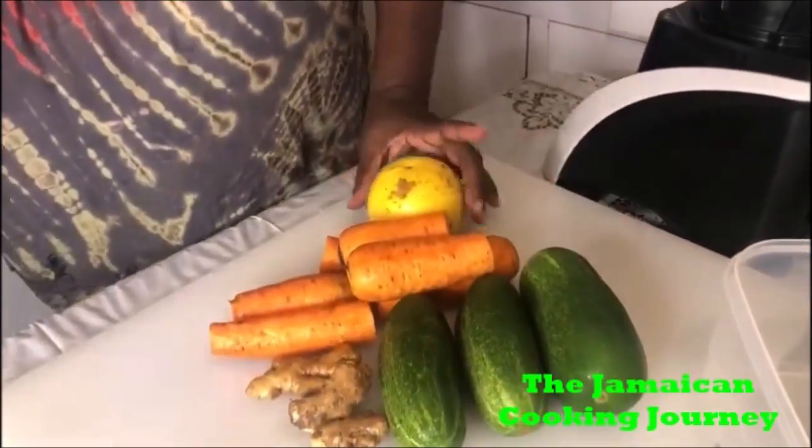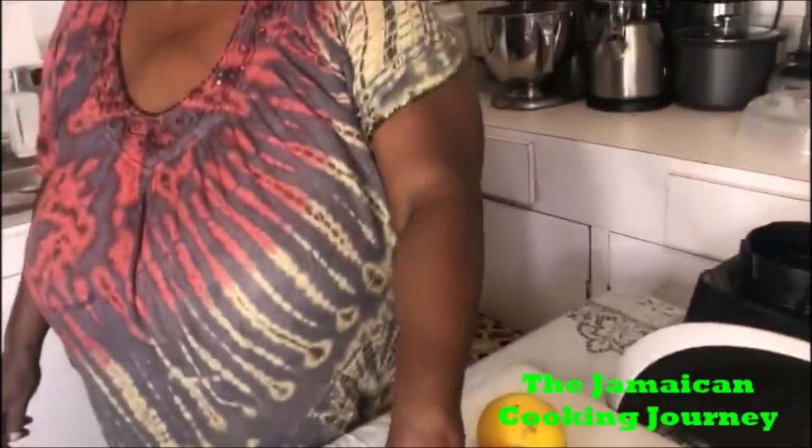On today's episode of the Jamaican Cooking Journey, I'll be sharing with you a juice tutorial. We're gonna be making some carrot and cucumber juice. I'm gonna be having some sour orange juice — you could add lemon or lime if you have it — and I'm also gonna be using some ginger. It's very refreshing, especially with the cucumber in there, and we're gonna see how this combination of cucumber and carrot goes.